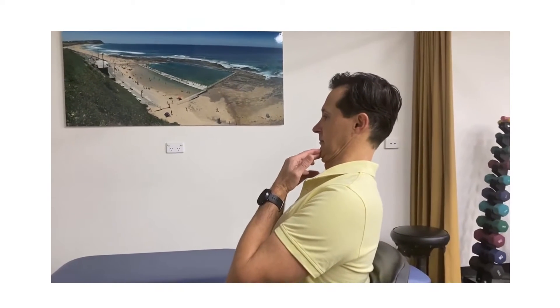Pull right back and use the over-pressure to try and reverse the curve in the lower part of the neck where my collar is — you can see that movement there. We find that the first time people do these movements, there's often a pain associated with it.